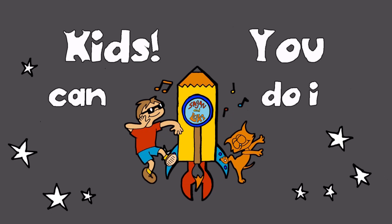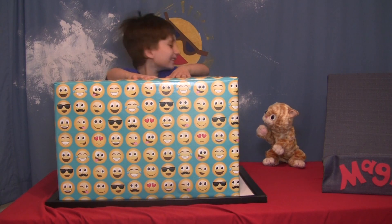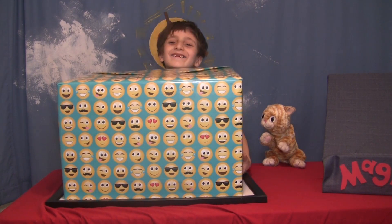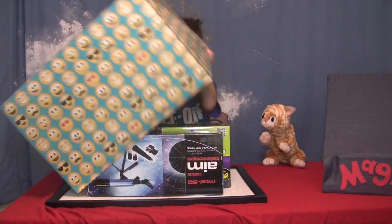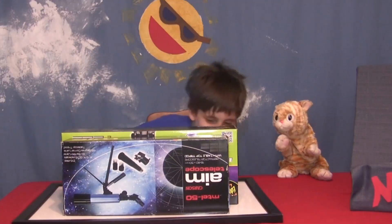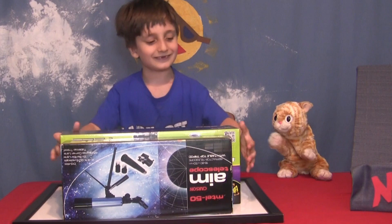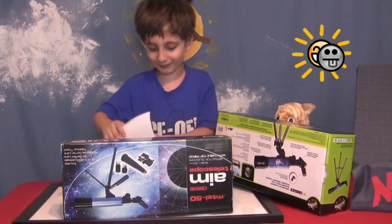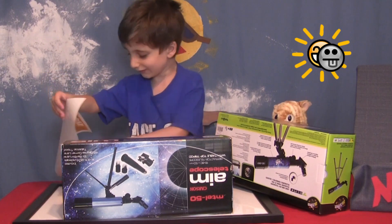Kids! You can do it! Hey, what's going on? There's a smile box in there. What's in it? Let's see what it is. What is in here? What do you think this is for? An eclipse! Yes, the eclipse is coming to our house.